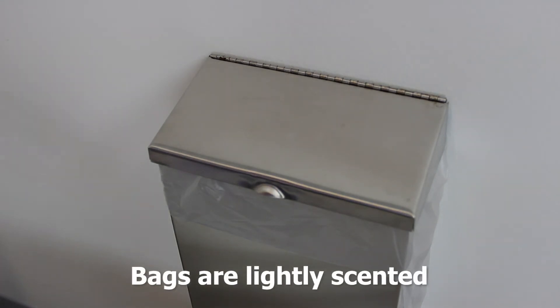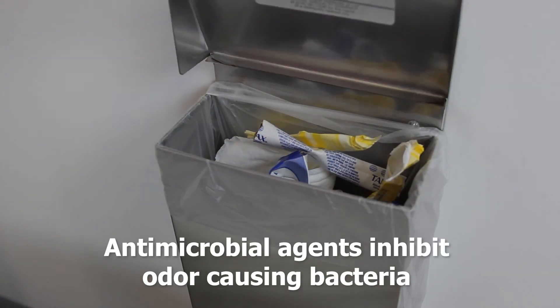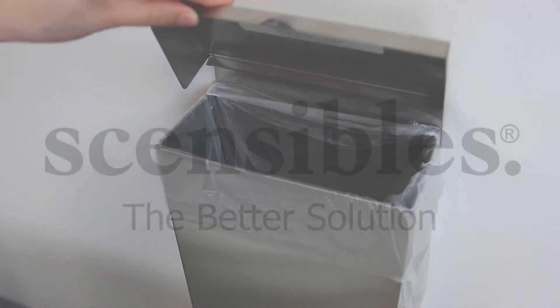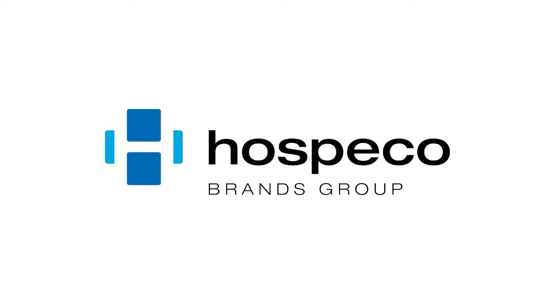Bags are lightly scented with a pleasant fresh fragrance, and built-in antimicrobial agents inhibit the growth of odor-causing bacteria. Sensibles universal poly receptacle liners — the better solution, only by Hospico Branch Group.